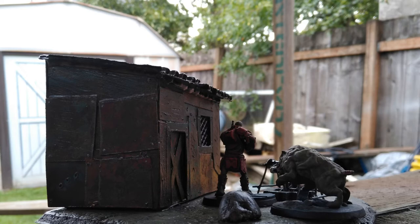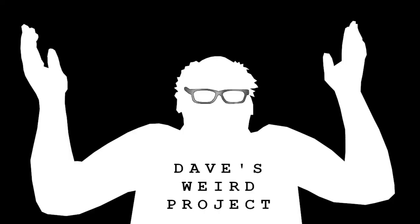Sure, ain't damn high, but just look at the view. Hi, I'm Dave, and this is Dave's Weird Project. Today I'm building a wasteland shack and exploring the wasteland inside. Let's take a look.